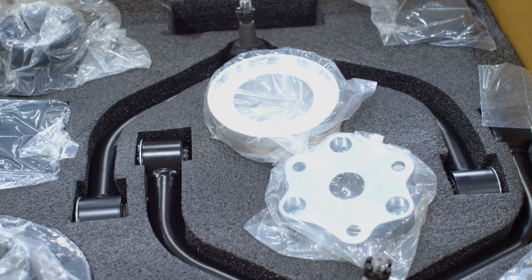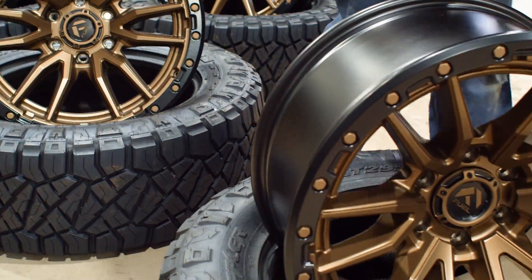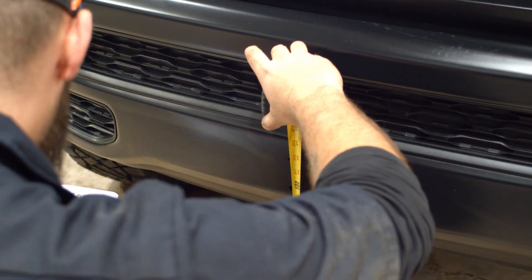So today we're going to be doing a three and a half inch lift kit, some Fuel Rebel wheels, and some Nitto Ridge Grapplers on it. Eventually we're going to get it up to three and a half inches — lift, tires, wheels — all going to happen today. Through the magic of modern technology we're going to speed it all up so you don't have to watch the whole process. We're going to come back and check in with you in just a little bit, but right now I'm going to let you get to work. Sounds good.